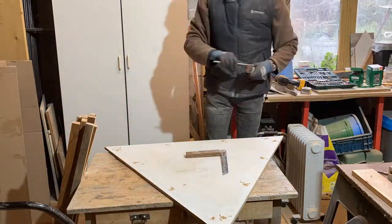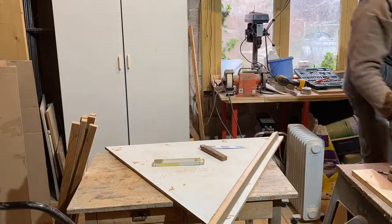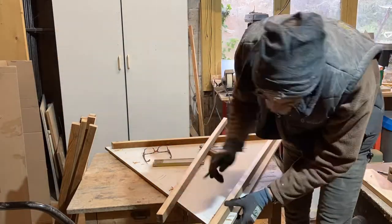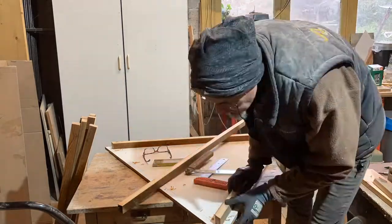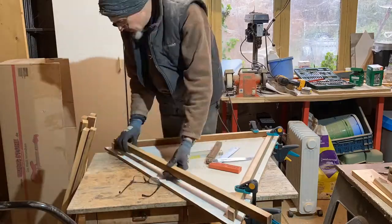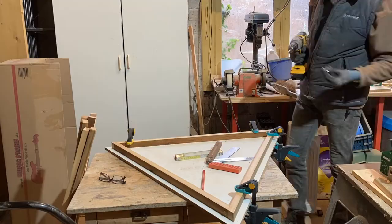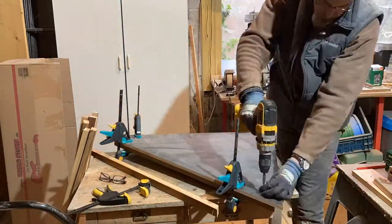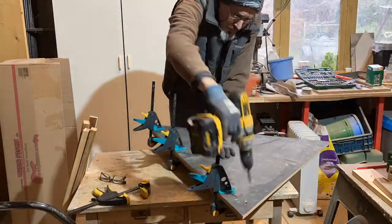Why the wrong way? Here you see me assembling the jig, and so far so good — this was correct. I made it and it worked well. But then I made the error of cutting the struts to length, and I shouldn't have done that. I will explain at the end of the video why it is better to first assemble and then cut to length.